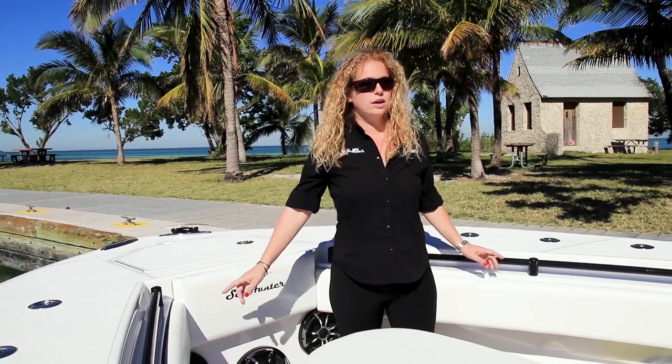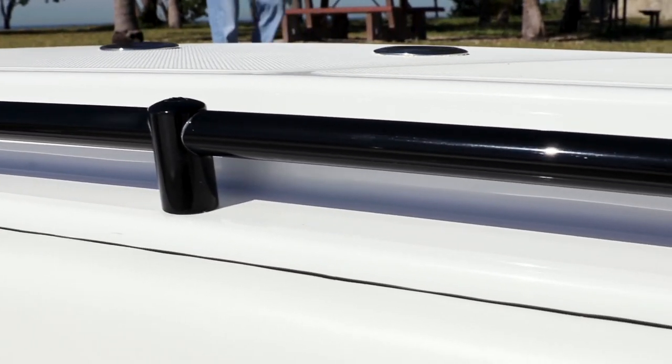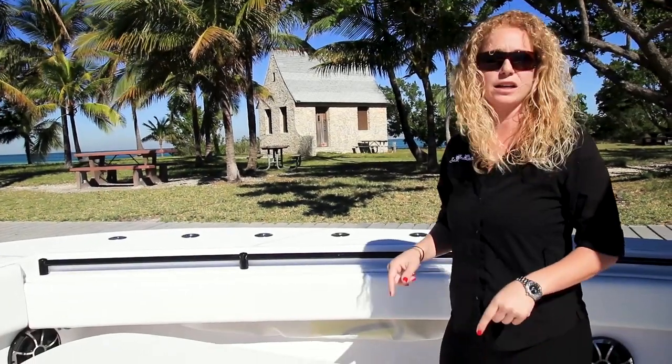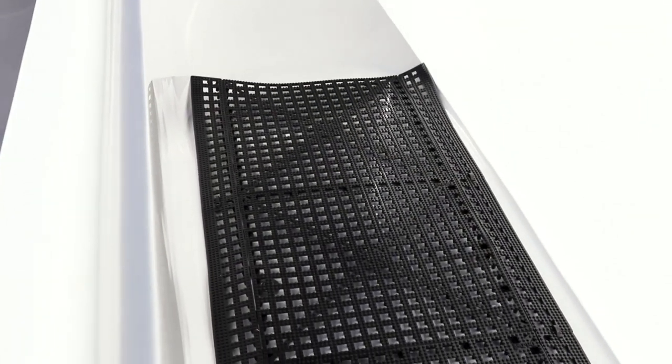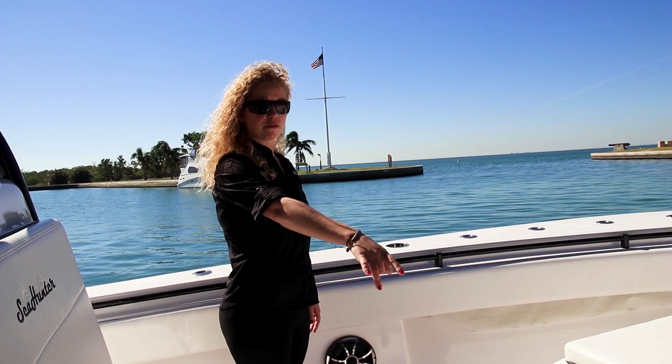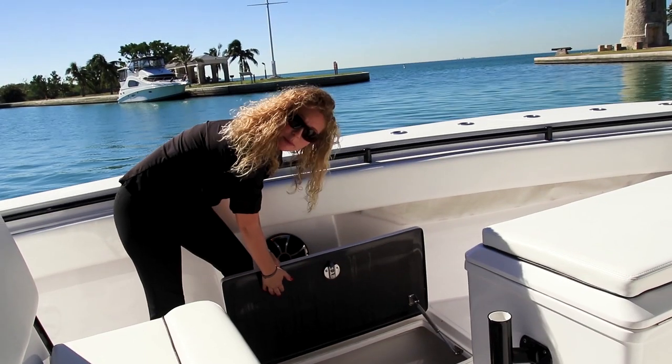Moving back, we have a recessed grab rail and combing bolsters throughout the bow. This customer decided to build a custom coffin box which we do in-house at our factory. It's insulated and allows a lot of room for storage. We have three forward fish boxes — all of them are insulated with all carbon fiber hatches.